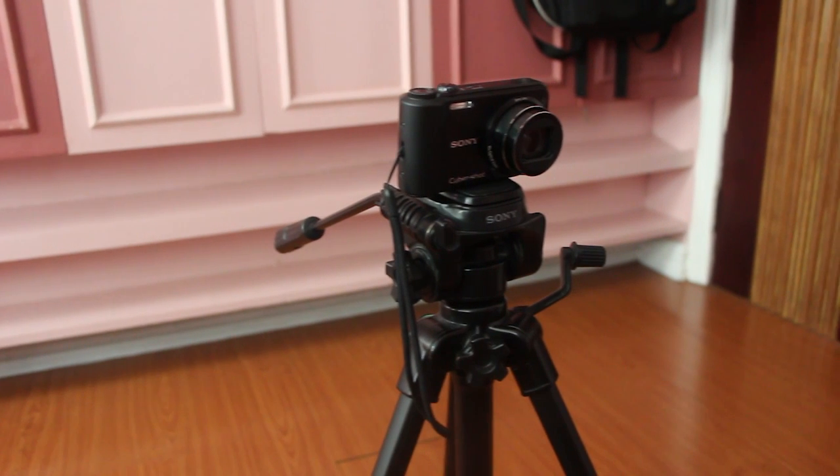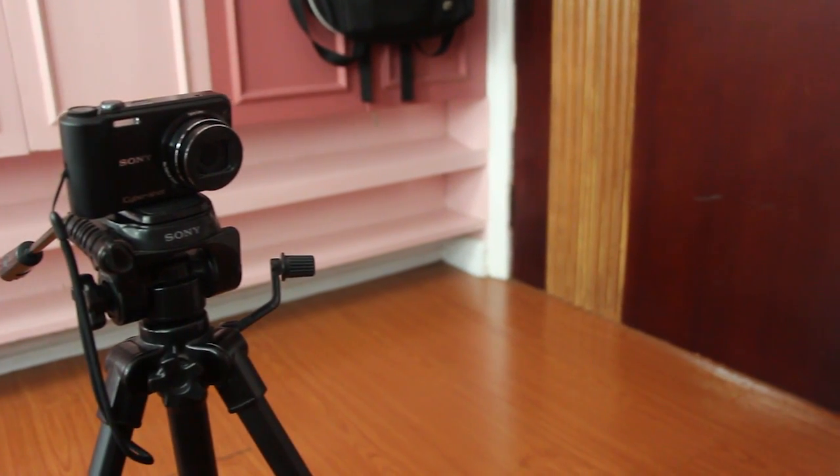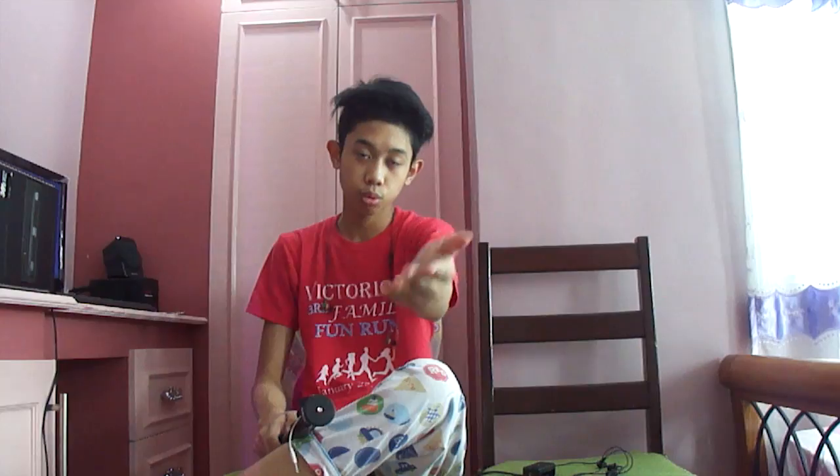The last one is the tripod. I'm substituting a monopod as a tripod since I only have one tripod and I'm using it right now to stabilize the camera. What does the tripod do? It holds the camera in a precise spot so it does not move at all — no shaking, no hand movement while recording. It helps you create professional-looking videos.